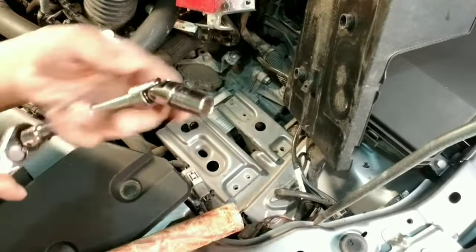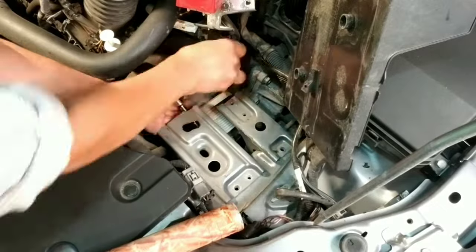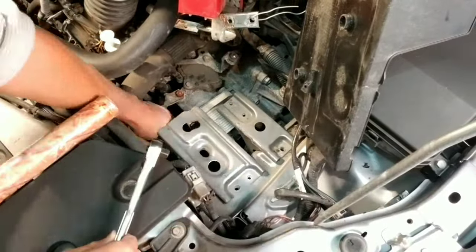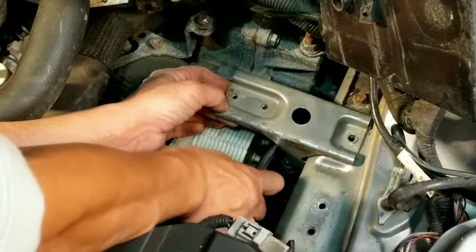You need a universal socket adapter to remove the 12mm bolts under the bracket. You should remove the bigger bracket first and then get access to the bolts of the smaller bracket from the side.